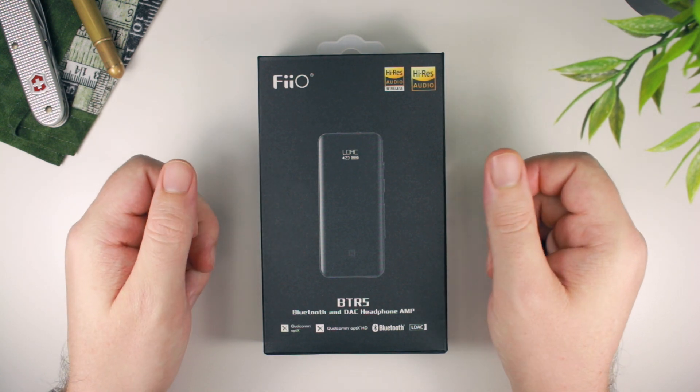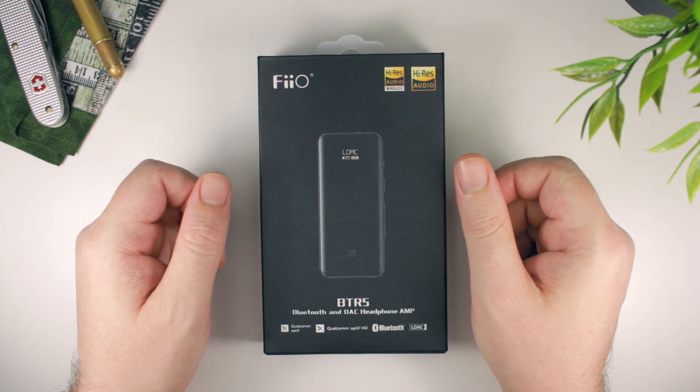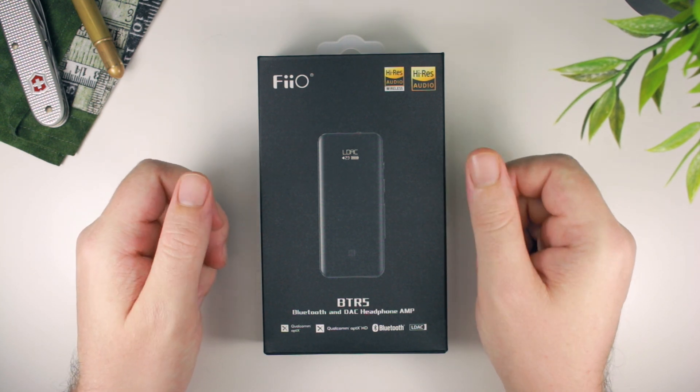This new addition, the BTR5, takes things up another couple of notches by adding even more power, more output, and more features.